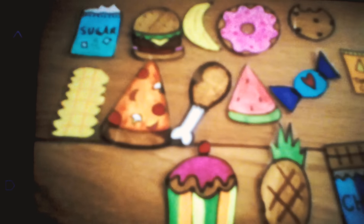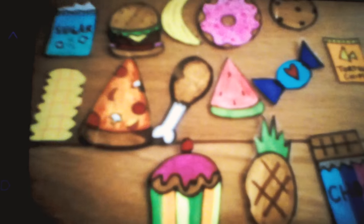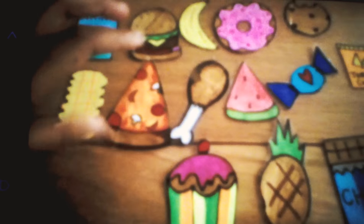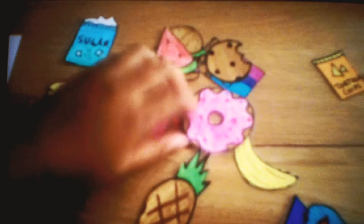But anyway, Naira, do you want to pick a mystery food? Maybe this one. I flipped the day in it!